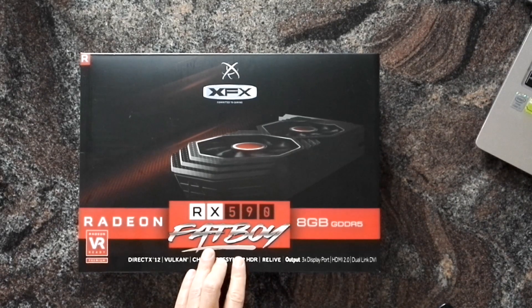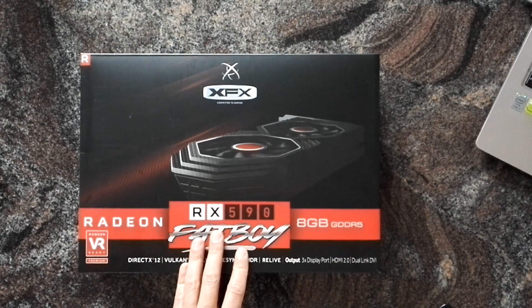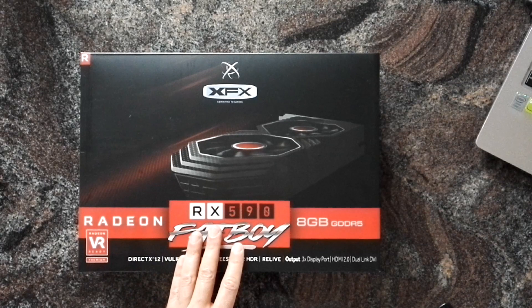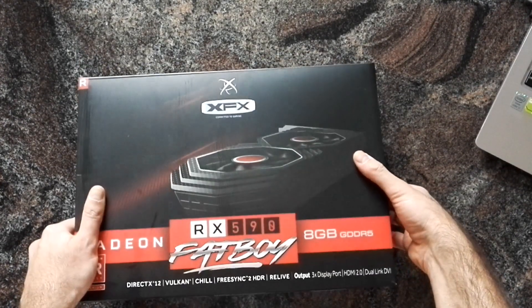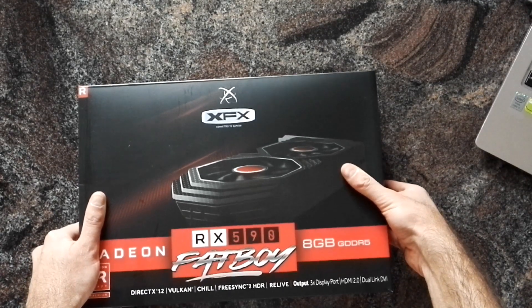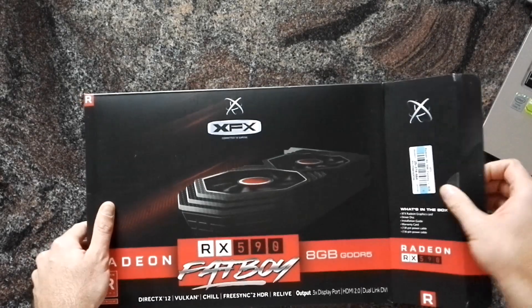I wished they would have at least used faster RAM. Sapphire does that — they factory overclock their RAM — which makes it actually the fastest RX 590 card out there, so that's a bit disappointing. These cards will probably get crushed by the RTX 2060 series by Nvidia when it comes out, probably soon.